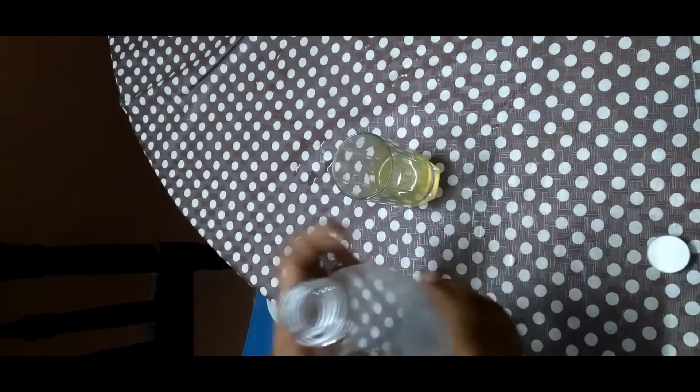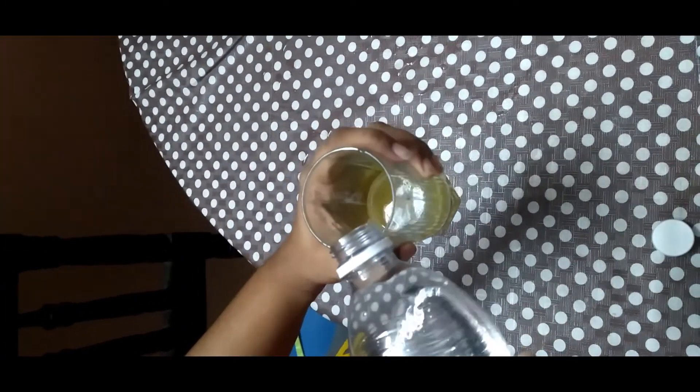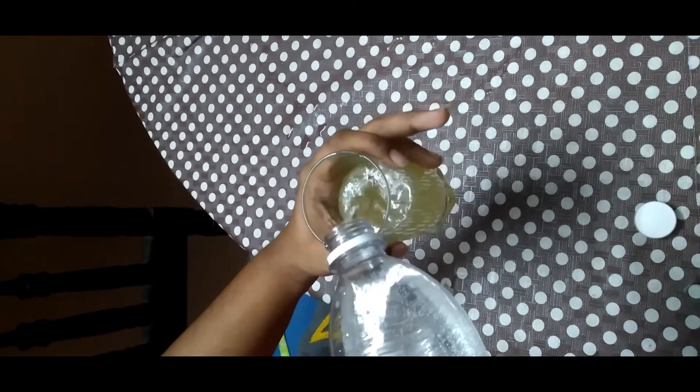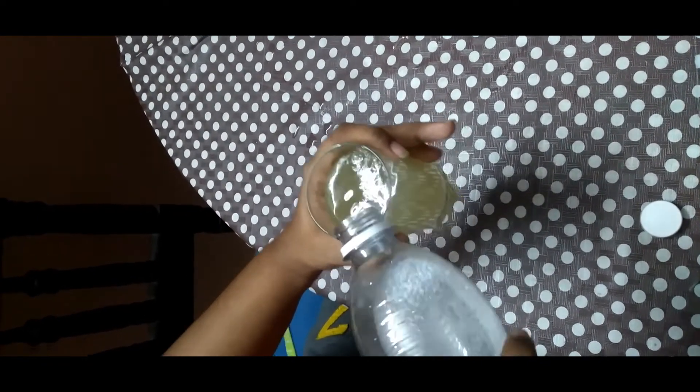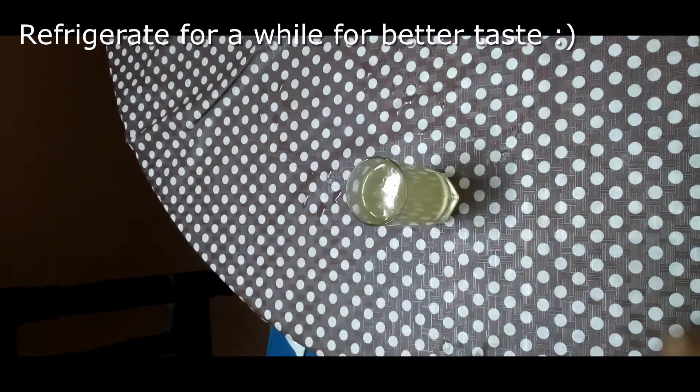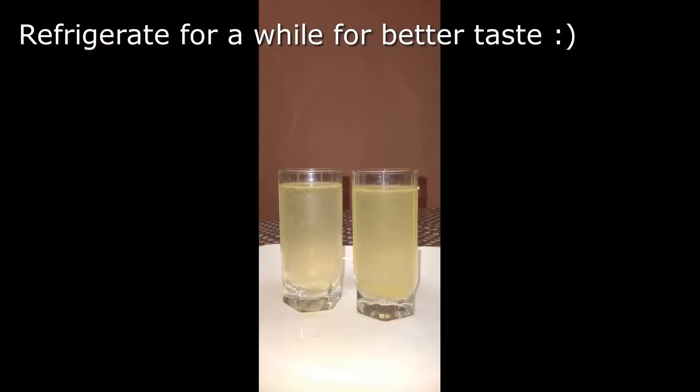Now we are adding soda to the mixture. There we go — the orange flavored paneer soda drink is ready.